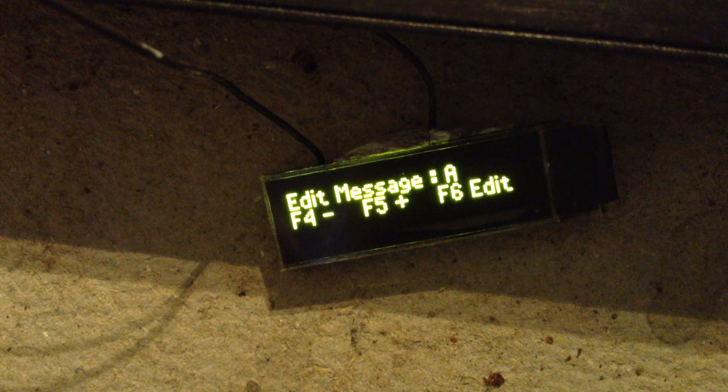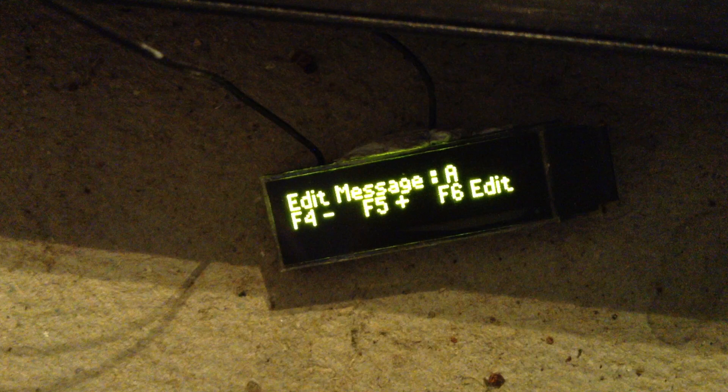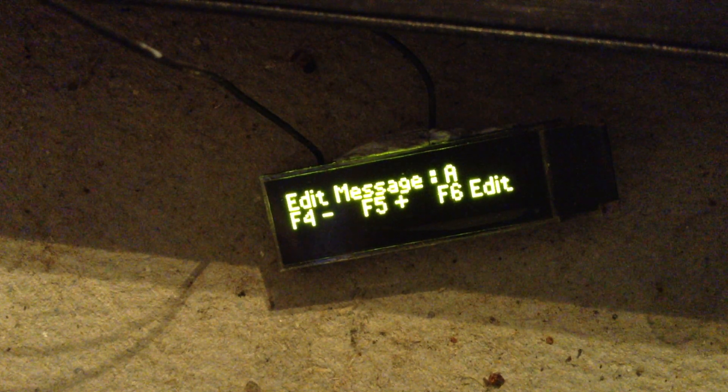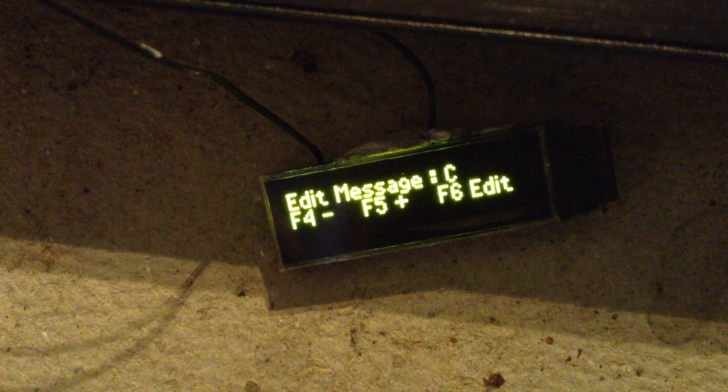F4 — that's that. Now then, function five: if you've noticed just after it says 'edit message' it says A. If you press five it changes. Keep pressing it and you do this. We go to the last one, J. Press six, which is that one.